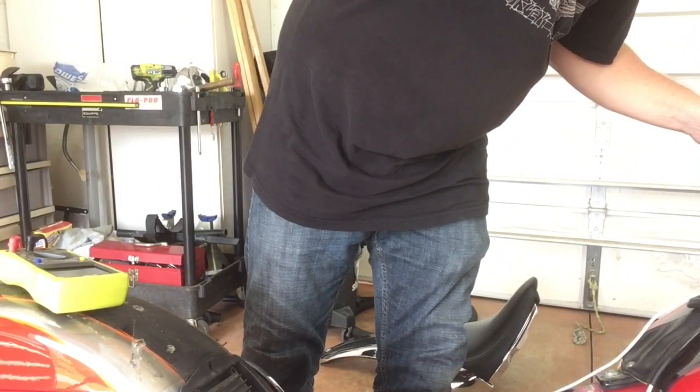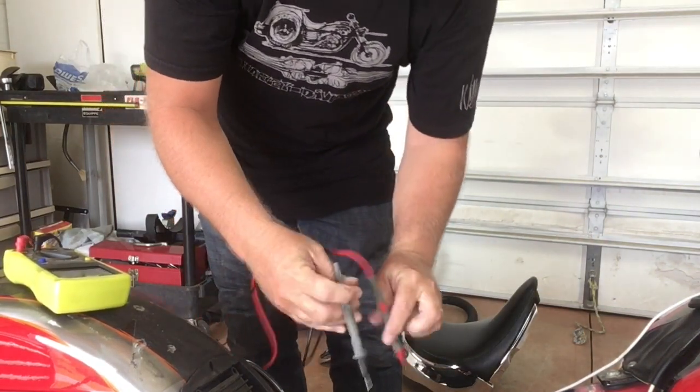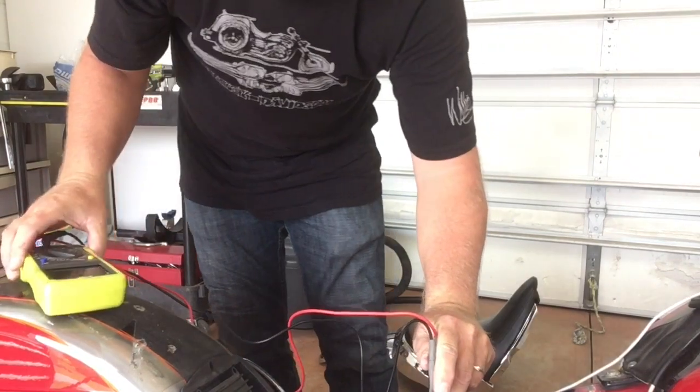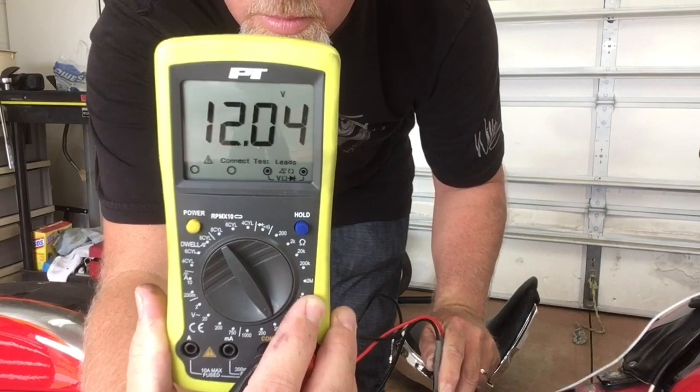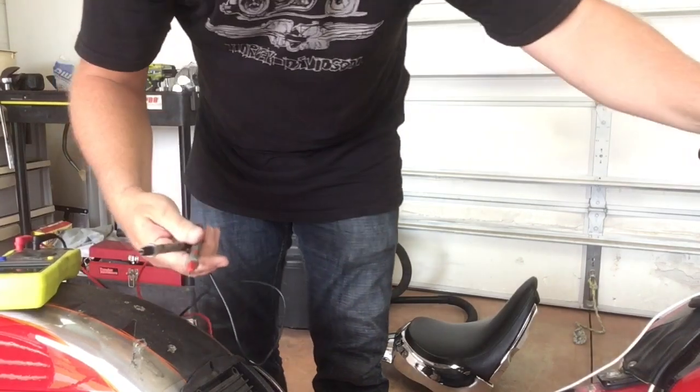There are a couple of ways to test your charging system. The first test we're going to do is DC at the battery — you'll want to have your meter turned to DC, then fire up the bike and see if it's charging. As you can see, it wasn't charging at all — it was like 12.03 volts. That should be 14.3 to 14.7 volts, so it is not charging at the battery.